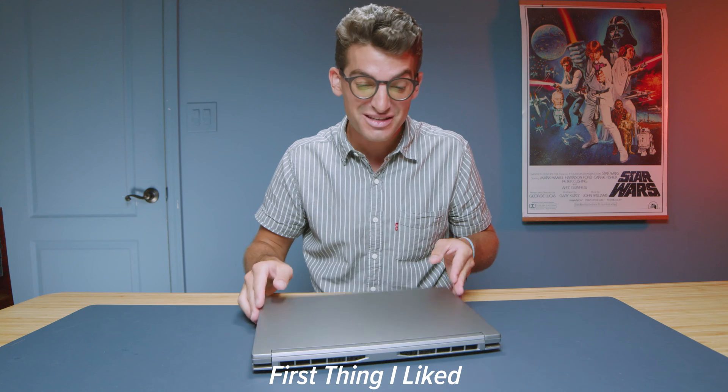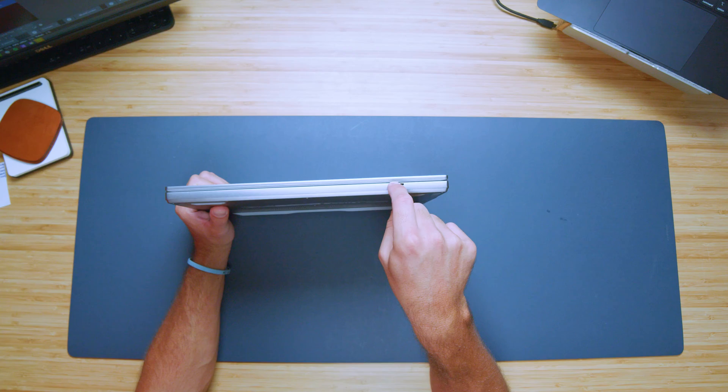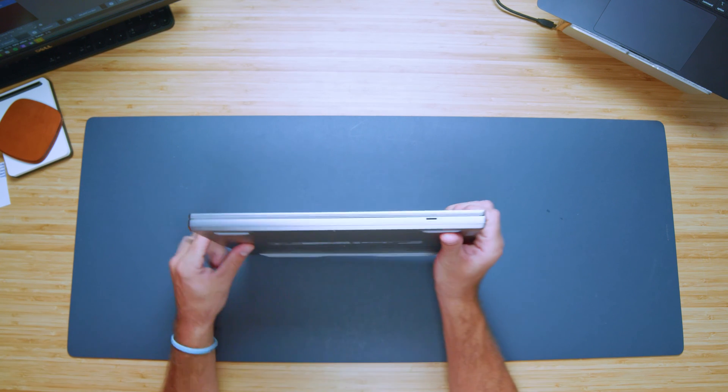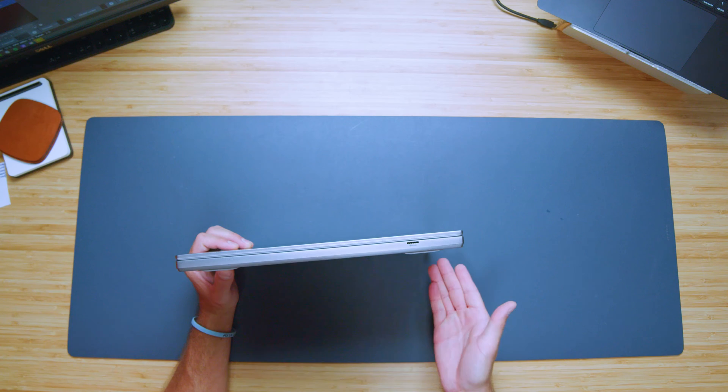First and foremost, one of the things that I really like the most is the microSD card reader on the front of the laptop. I thought this was such a clever placement because it doesn't really fit in with the traditional ports — this isn't something you really want to use to bring in footage. It's more of a storage expansion tool.